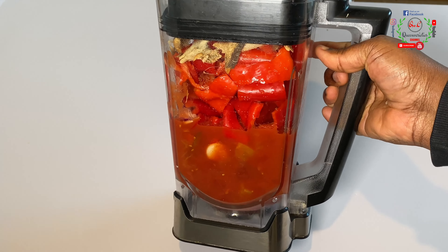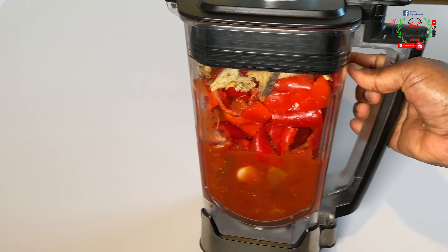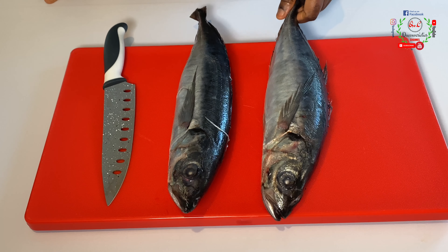Everything is now completely blended. Moving forward, my choice of protein is going to be fish.